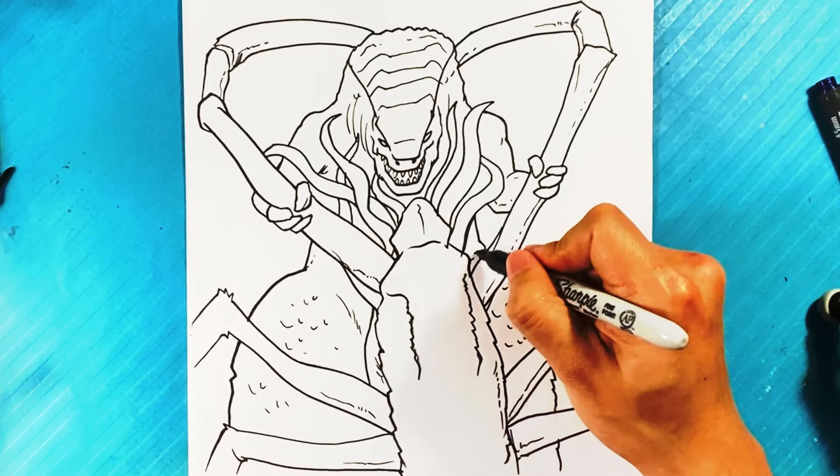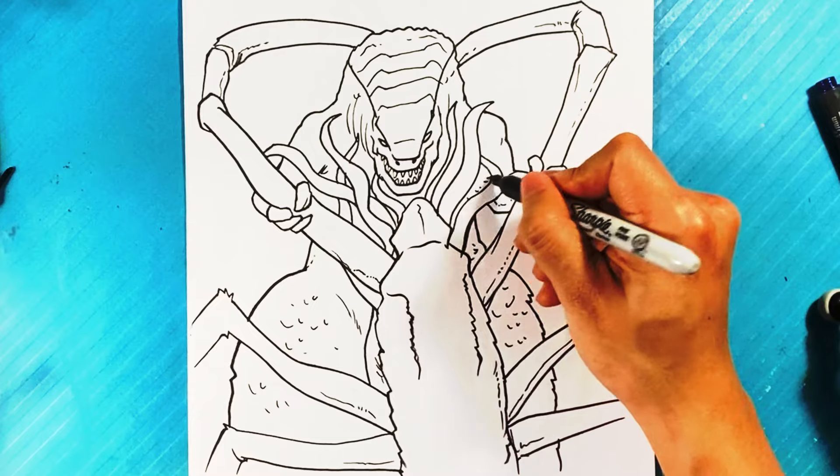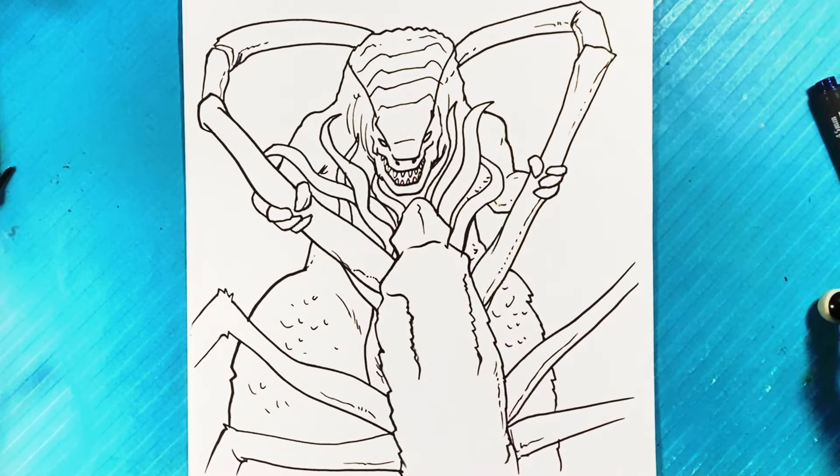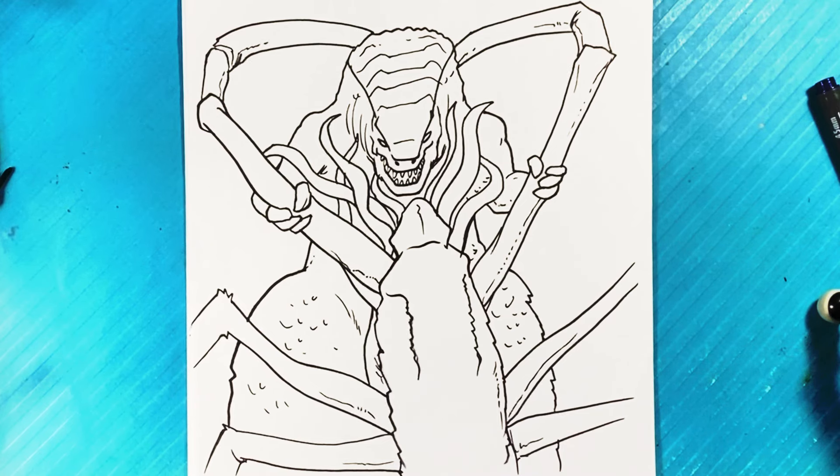Don't forget to check out the Godzilla free drawing worksheets — I'm going to put them in the description, so go take a look at those. All right, there you go! Hopefully you had a good time. Stay here and let's do another one together.